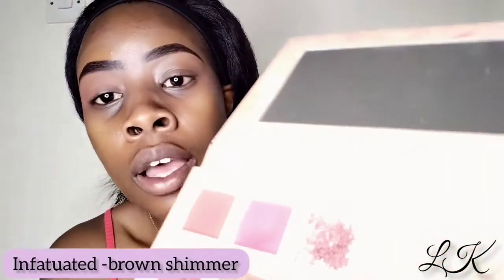For my shimmer shade I'm going to be taking the color 'Infatuated,' which is this brown shimmer right here, and I'm just going to be putting that on my lid.